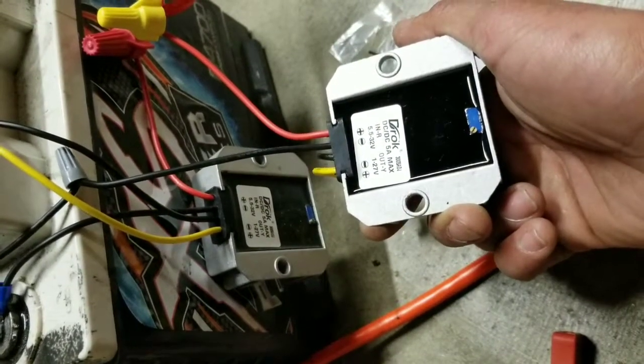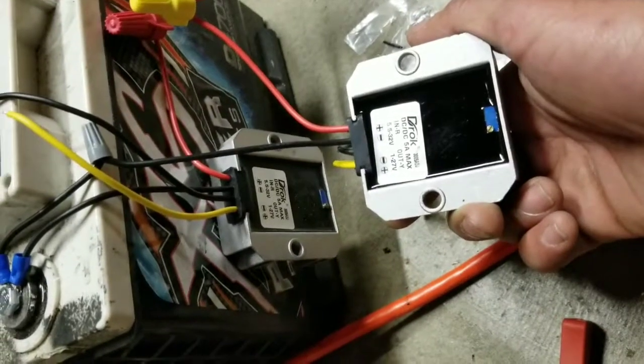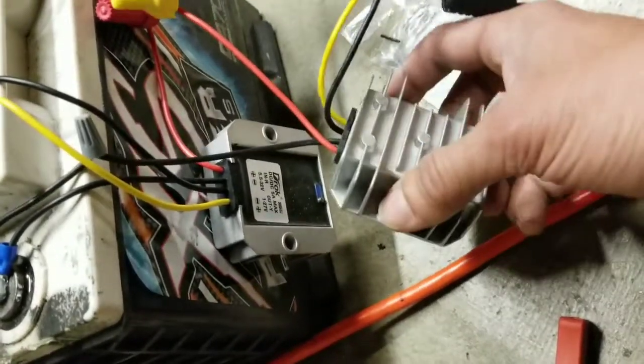It's adjustable. Basically, this works like a car the way I'm setting this up. This is going to regulate the voltage at 12 volts.